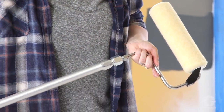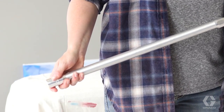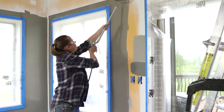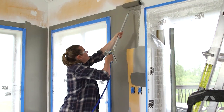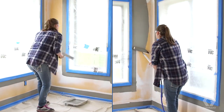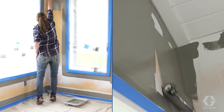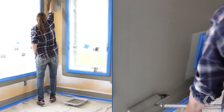This may look like an ordinary roller on a pole, but this pole actually attaches to the gun of your paint sprayer. You use this to paint the walls the same as a standard roller, but instead of dipping the roller into a paint tray, you simply pull the trigger to get more paint. This tool makes the job much faster, cleaner, and will give you a more consistent finish.